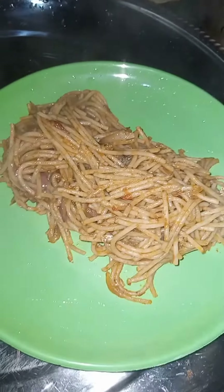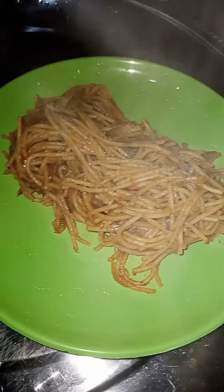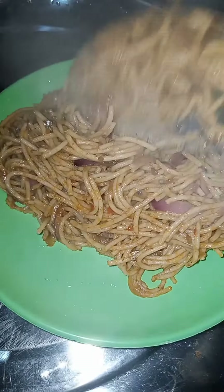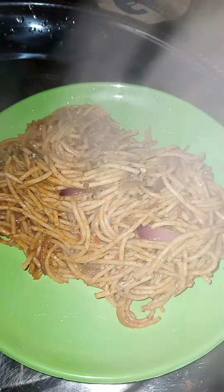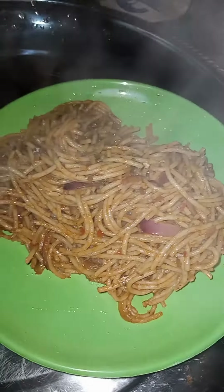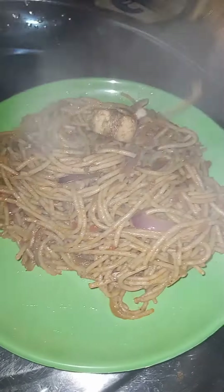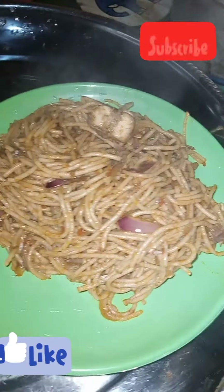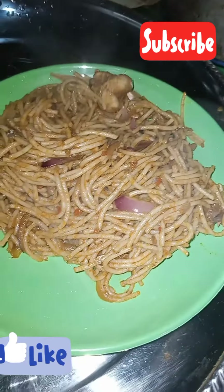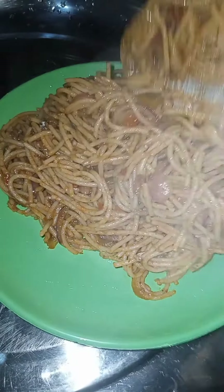Hello buddies, welcome back to my channel. I've come again to show you guys how I prepared my tasty and delicious spaghetti. You can see it over there in the video — it's very yummy and tasty. I only use fish and crayfish to prepare my spaghetti. Don't forget to like and subscribe to my YouTube channel. Look at it — even the color is very attractive.